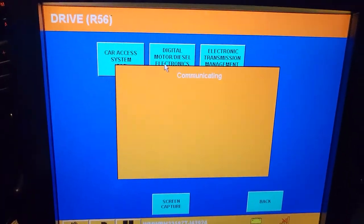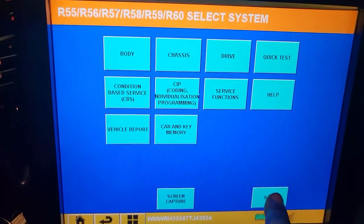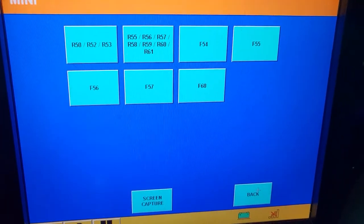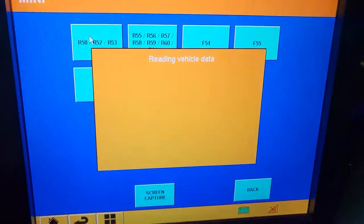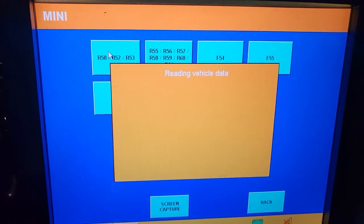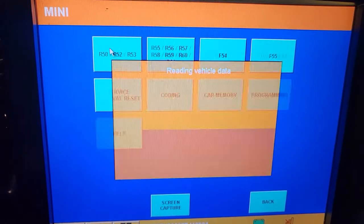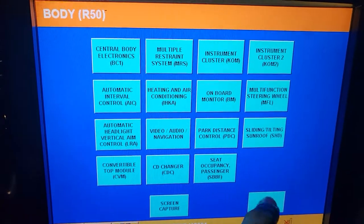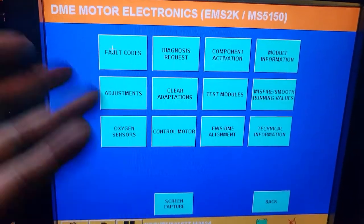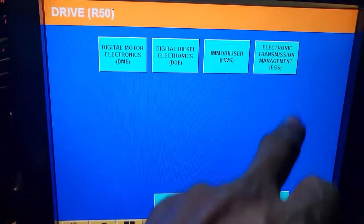The car is running now. Let me go to DME — no codes, nothing. I'm wondering if I have the wrong model selected — maybe R51 or R52. It's supposed to be after R60. Let me try R53 to see if I can communicate. Okay, the VIN number corresponds to what we see — let me check the DME and EWS from here.